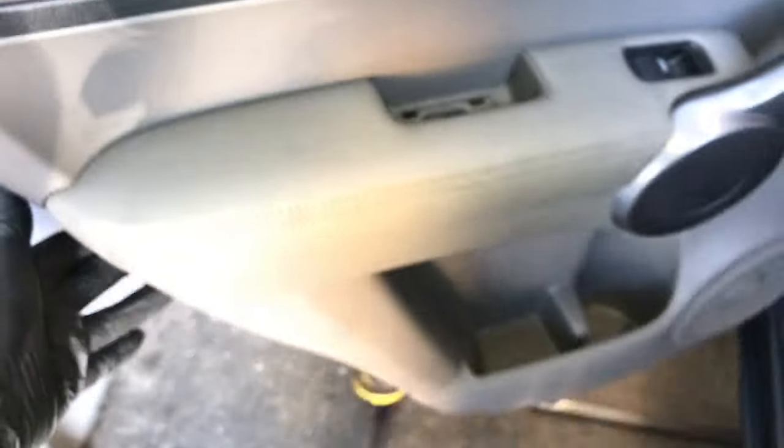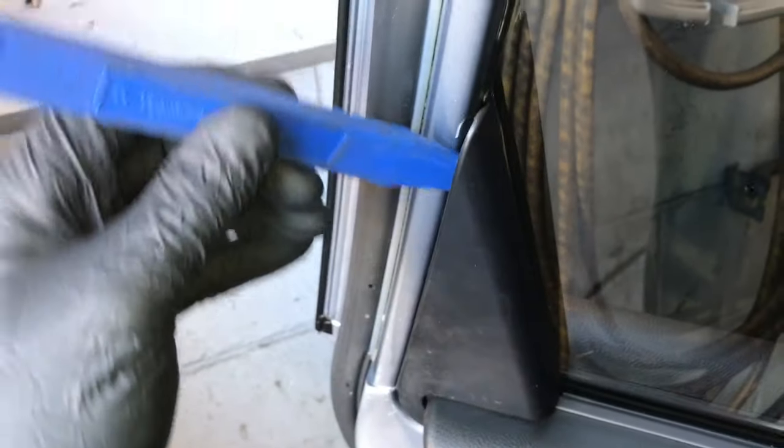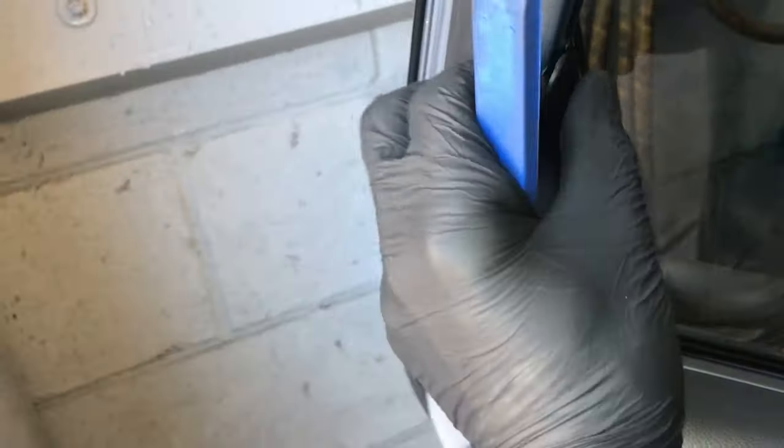Once you get all those pop free, the panel will be loose. Before we can take the panel off, we need to pop this little panel right here above the door panel. Use your panel popping tool again and pull the cover outwards just like this and pull it off and set aside.